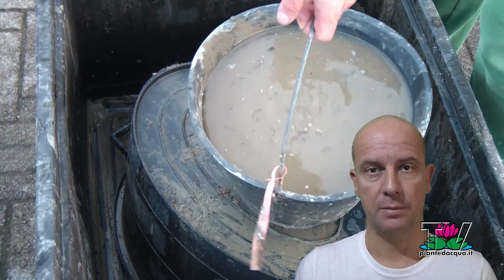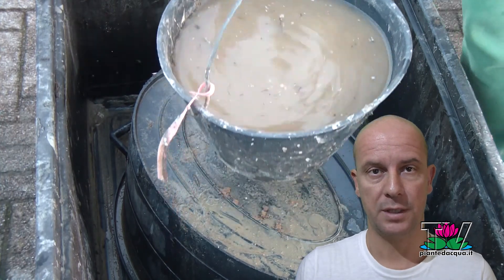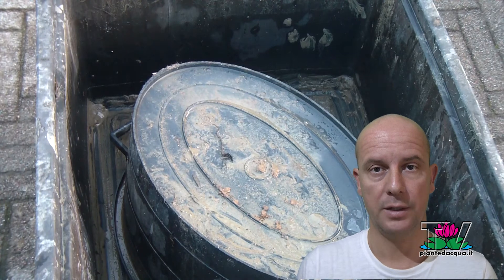The pot prepared this way can be placed where you like, waiting for the first warm days of spring, when the plant will start to grow and develop.